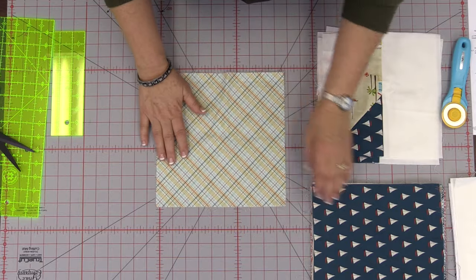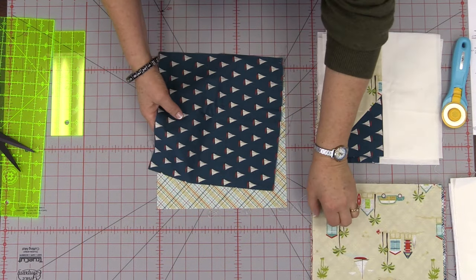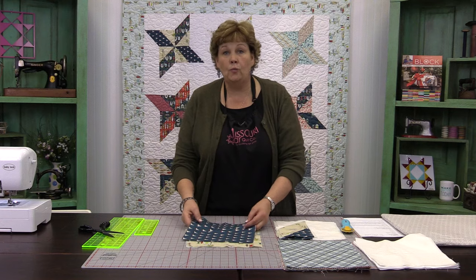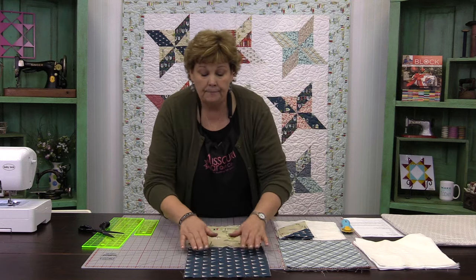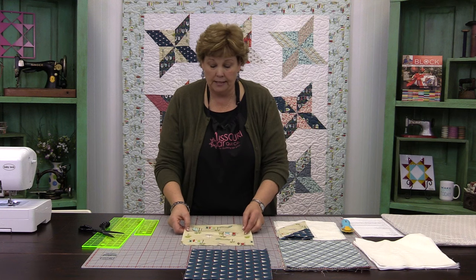First, you're going to choose three contrasting squares. One of these squares is going to be your pinwheel, so whichever square you decide you want to be your pinwheel, set that aside. We're going to use our boats fabric — that's going to be a nice pinwheel right there.